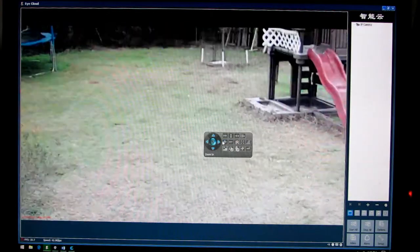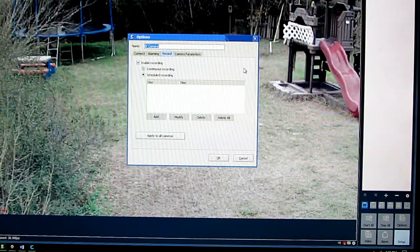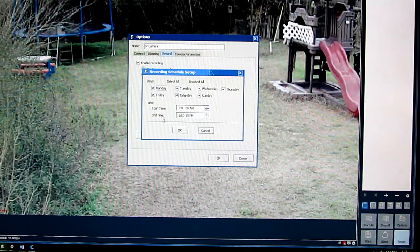You can also zoom in. Here is where you set up your recording: you can choose continuous recording or set a schedule, and you can select which days and what time to record.